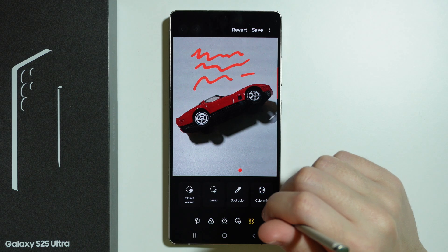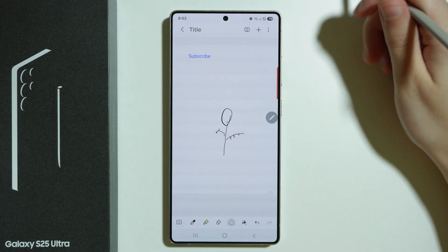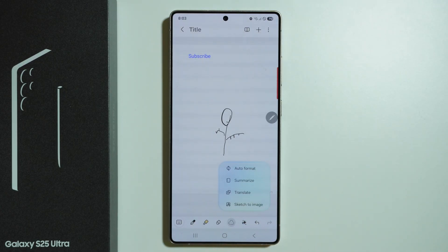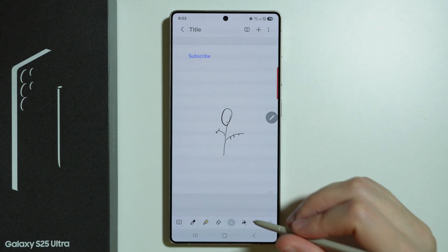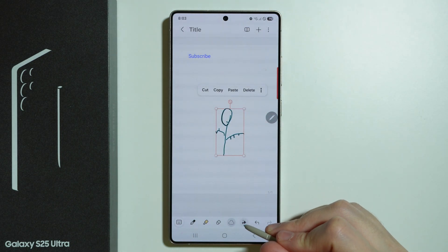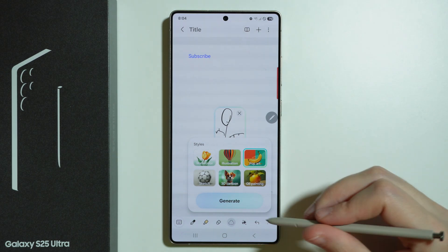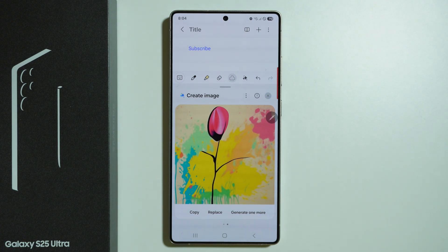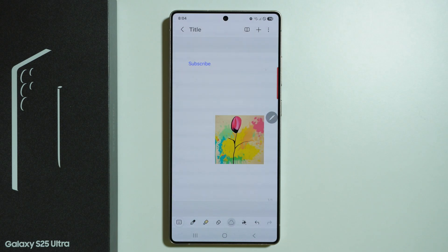We can also convert our sketches into images. In Samsung Notes, once you have your drawing, tap on the icon with stars at the bottom and choose sketch to image. First, select your drawing by tapping the same selection icon, then tap the stars icon and choose sketch to image. Here we can choose watercolor, illustration, or pop art. Let's choose pop art and see what we can create with the sketch. And there we go — we can generate one more if needed, or replace the drawing with this piece of art.